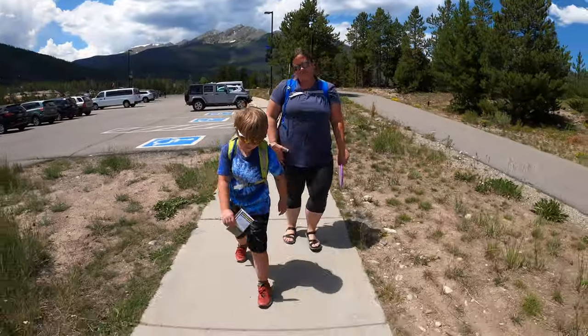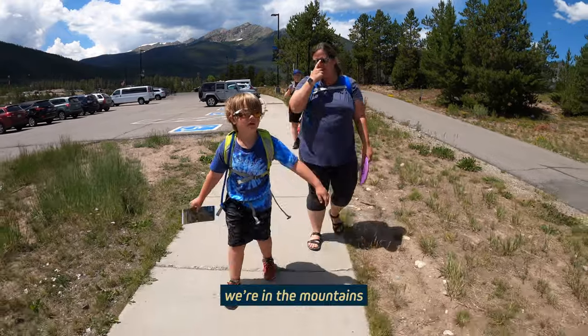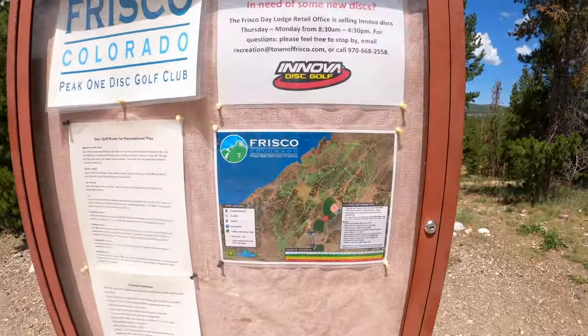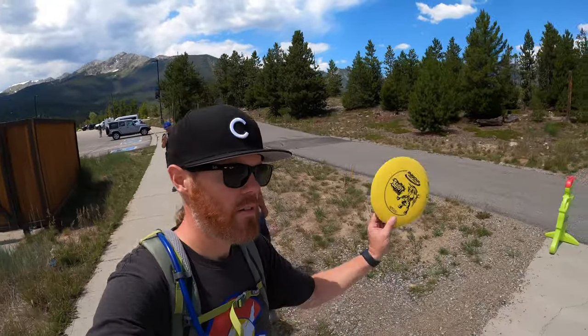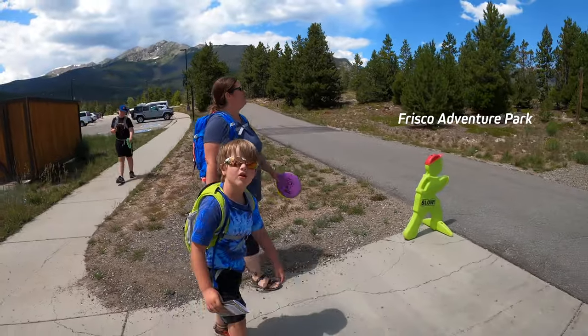We're doing frisbee golf. Where are we? We're in the mountains — actually it's the Frisco Adventure Park. We're going to do some frisbee golf.